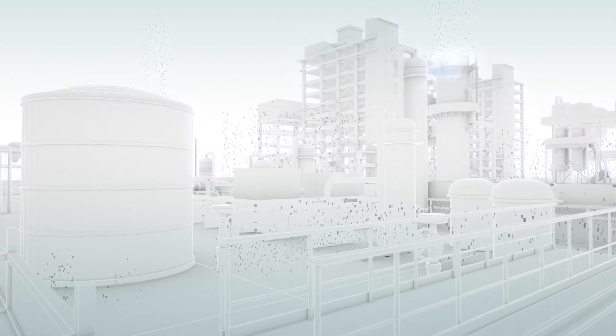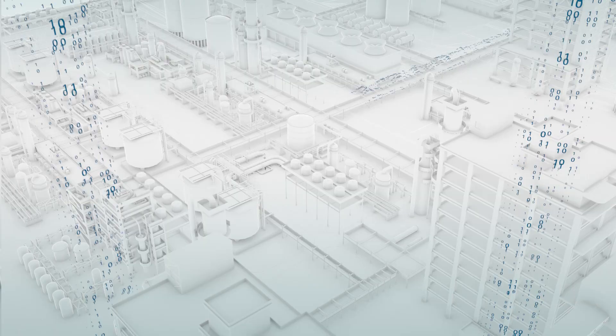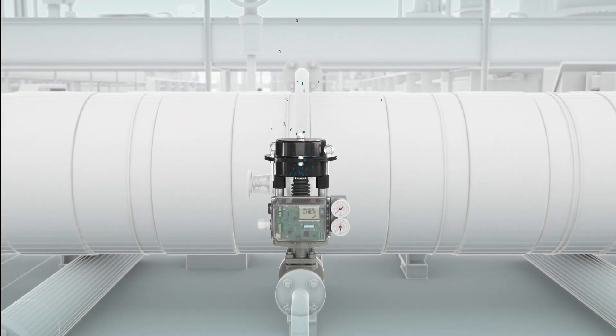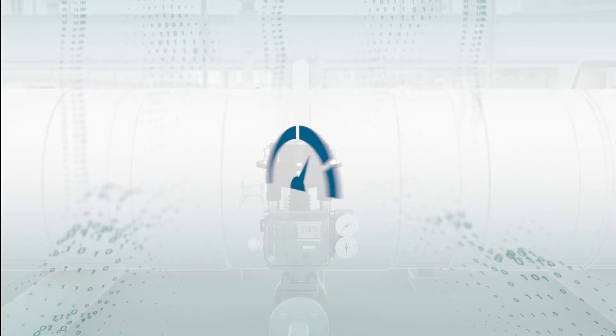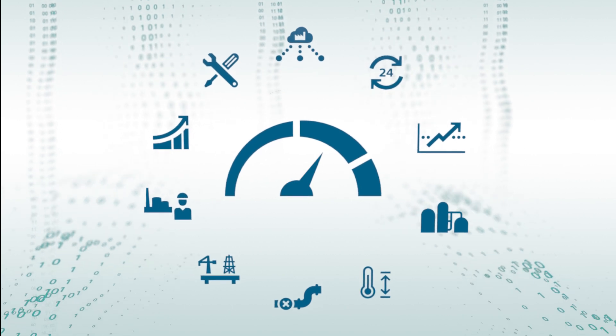This is my plant. And can you guess what I don't want to worry about? That's right — positioners. They should just simply do their job. What else? Be efficient, easy and reliable, in commissioning and operation.